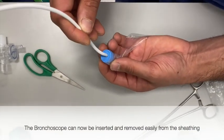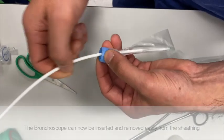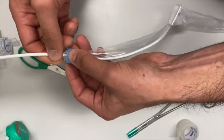A bronchoscope can then easily be passed in and out of the safety sheathing with an airtight seal around the bronchoscope itself.